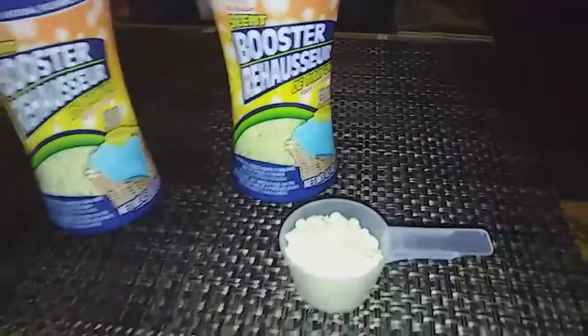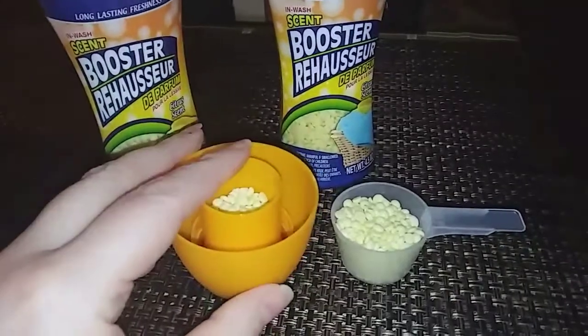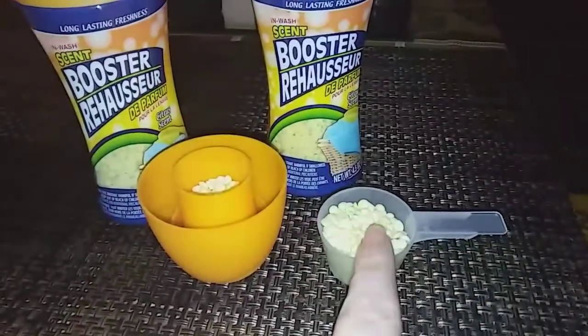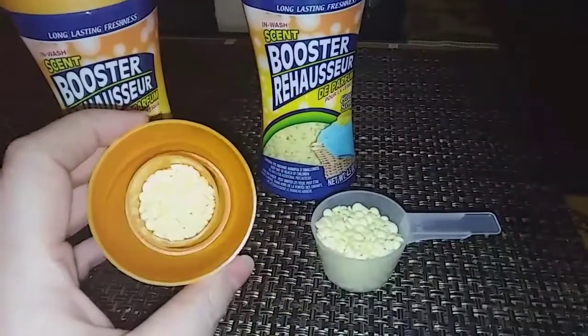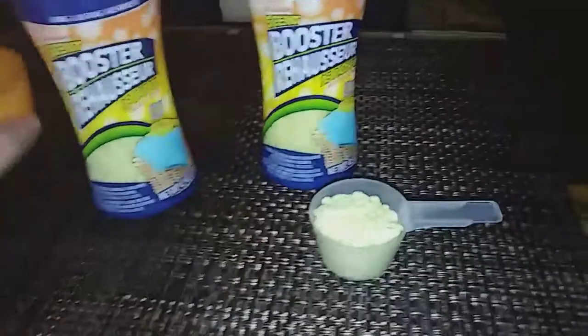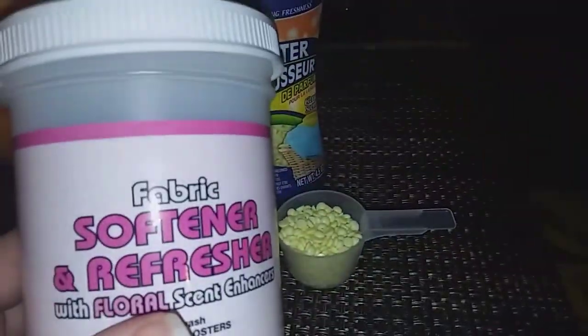When you fill the middle of the cap, that's the low amount for a small load, and that equals one of these. I just poured it out into the cap so you can see how much you use every time. If you do a small load, you use the same amount as you would in this.